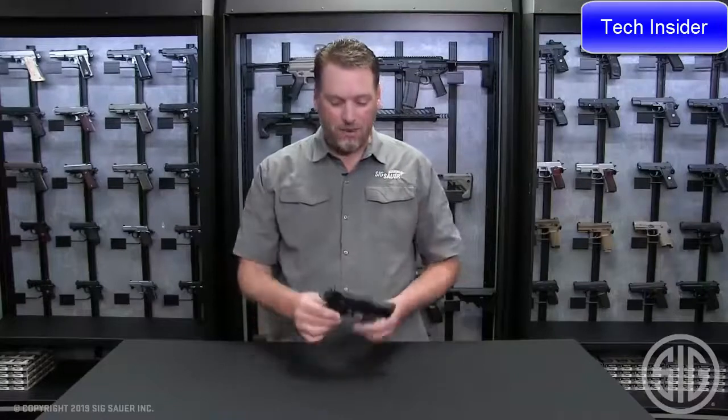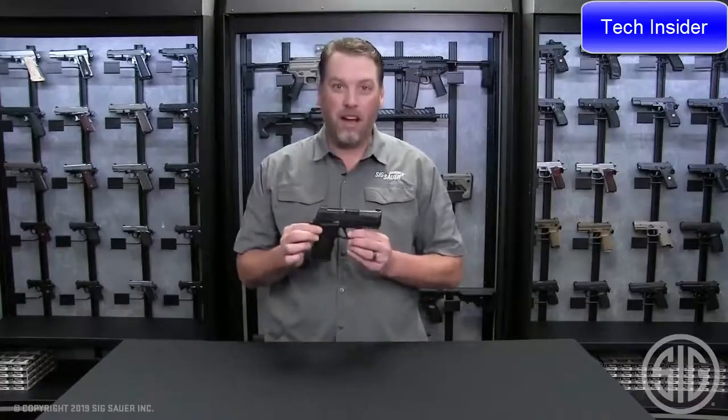Phil Strader here at SIG Sauer, and I've got something here that's extremely small and concealable but it also has all the features of our 320X series guns — and that is the brand new P320 X-Compact.